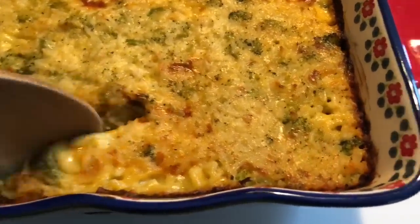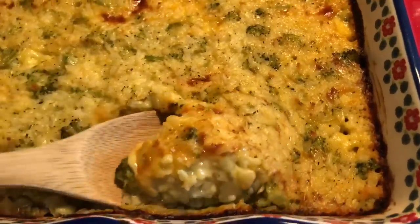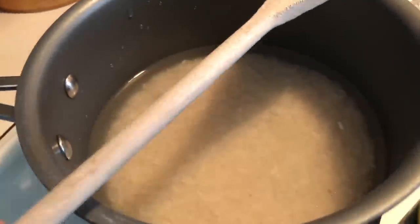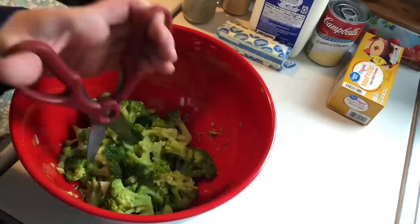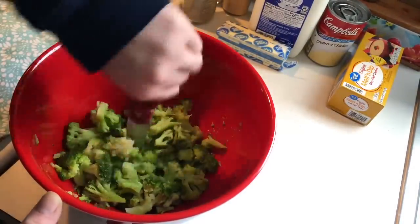This is one of my favorite side dishes — it pairs well with so many things and it's great to make for a large gathering. First up I'm going to take one cup of long grain white rice, put it in my pot, add in two cups of water, and then just a spoonful of that Better Than Bouillon paste — that gives it some extra flavor.